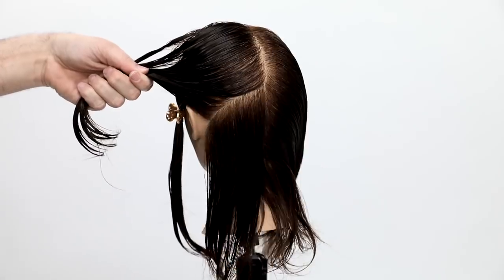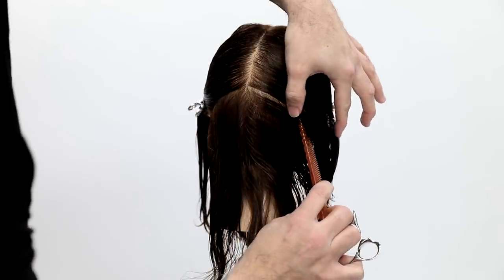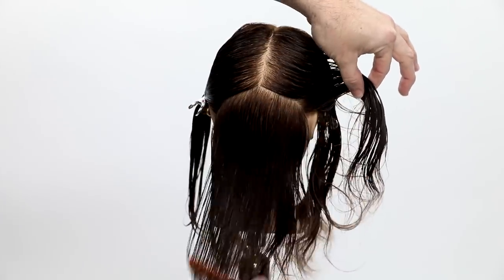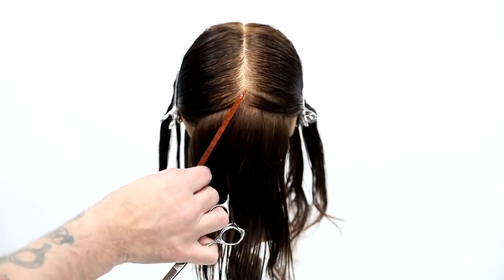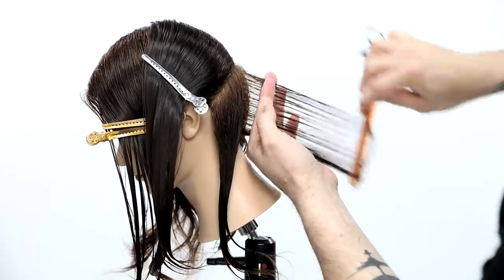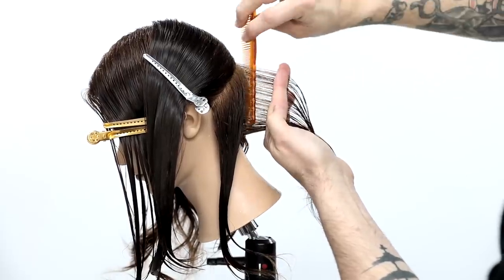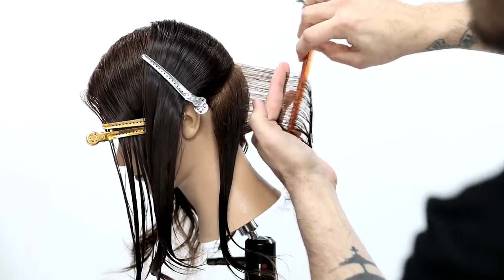You'll notice I comb the hair over towards the face and then slide the clip up underneath. The great thing about sectioning that way is it allows the hair to be combed in the direction I'm going to be combing it as I work up the head shape, so it gets my workflow moving a lot faster.